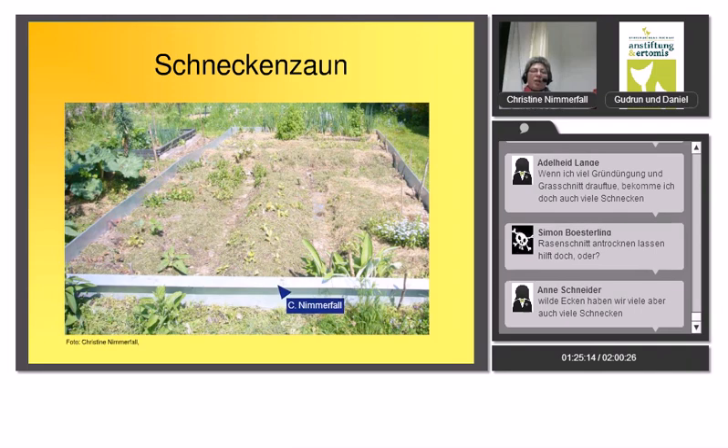Als natürliche Gegenspieler der Schnecken wirken Igel, Kröten, Spitzmäuse und Glühwürmchen-Larven. In aufgeräumten Hausgärten fehlen die wilden Ecken, Steinhaufen und Laubhaufen, die diese Nützlinge brauchen. Laufenten sind hervorragend – auf der Nachbarseite meines Zauns gibt es kaum Schnecken. Ein Schneckenzaun aus geknicktem Blech mit doppeltem Knick funktioniert auch gut – aufpassen, dass außen nichts Hohes wächst, worüber sie klettern könnten.